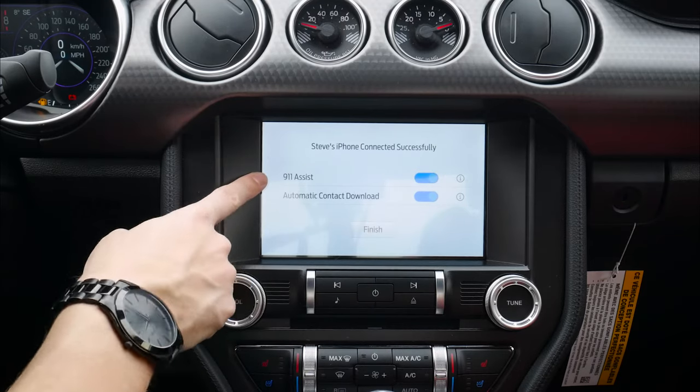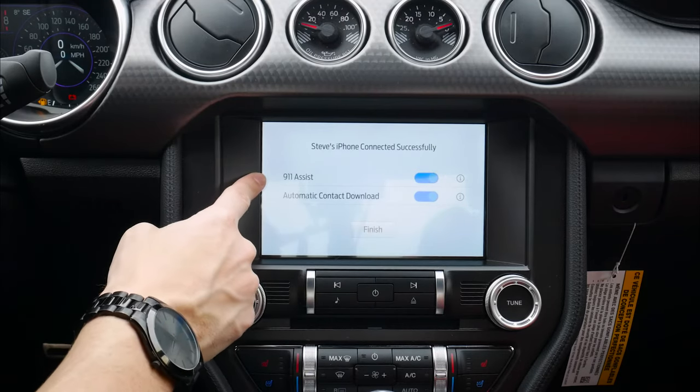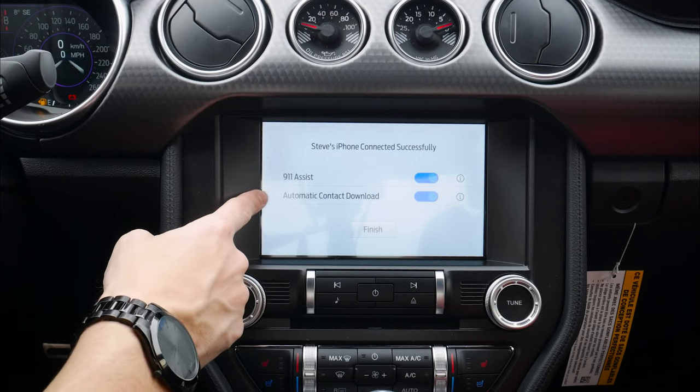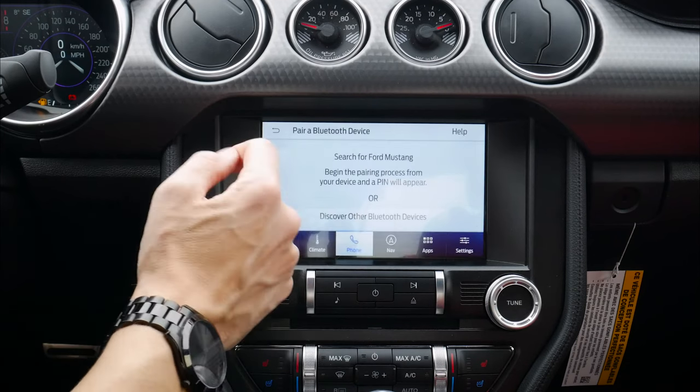9-1-1 assist — I can toggle that one on. One of the benefits there is that if we're in an accident, the vehicle will automatically dial 9-1-1 for us if we've got that setting turned on and the accident meets certain conditions. Automatically download our contacts, yes or no, and we just hit finish.